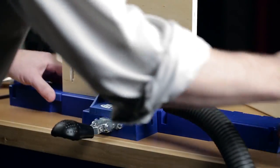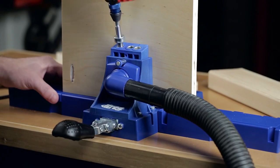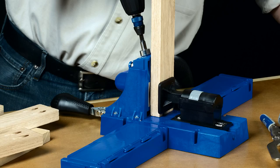With all of these great features, the Kreg Jig K5 offers everything you'd want to build it yourself and build it better, the easy Kreg way. Drill. Drive. Done.